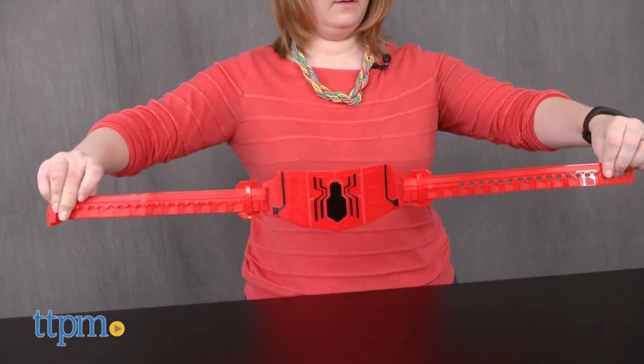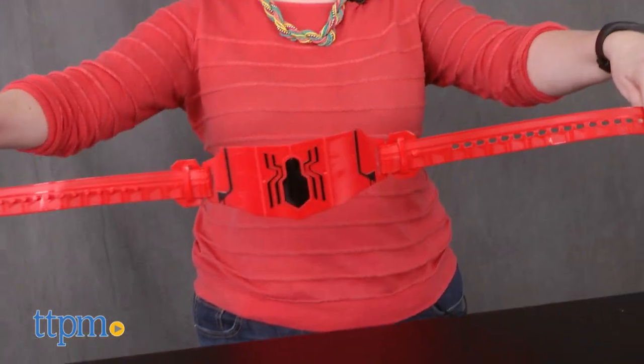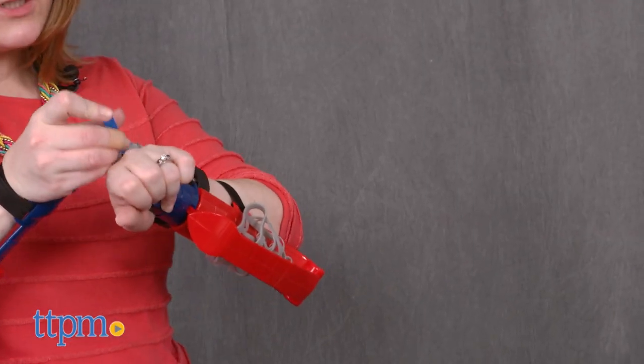The utility belt goes around a child's waist and can be adjusted. Kids ages 5 and up are going to have a lot of fun pretending to be just like Spider-Man from the brand new Spider-Man Homecoming movie.